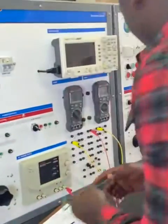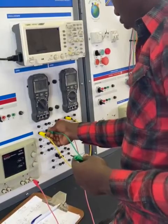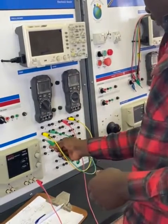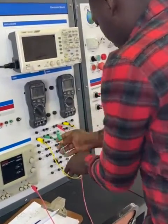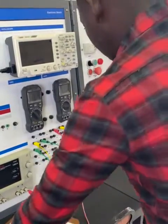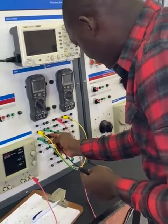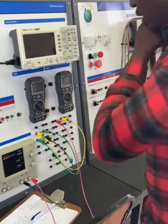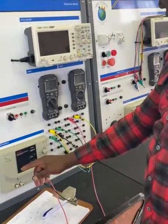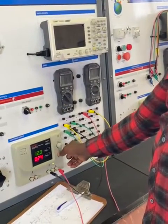I'm going to grab another probe here. Now from the negative of R2, it goes to the positive of R3. I'm just trying to keep these wires neat here. Then, just to close out the circuit from the negative of R3, it goes to the negative of the supply. Don't forget, we already set our supply to 12 volts.